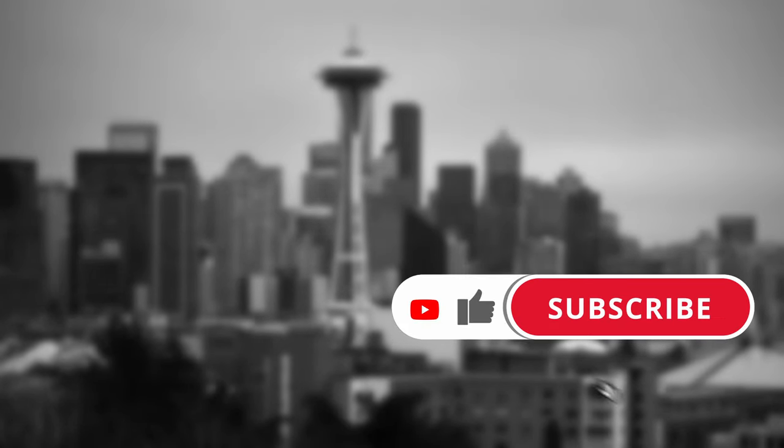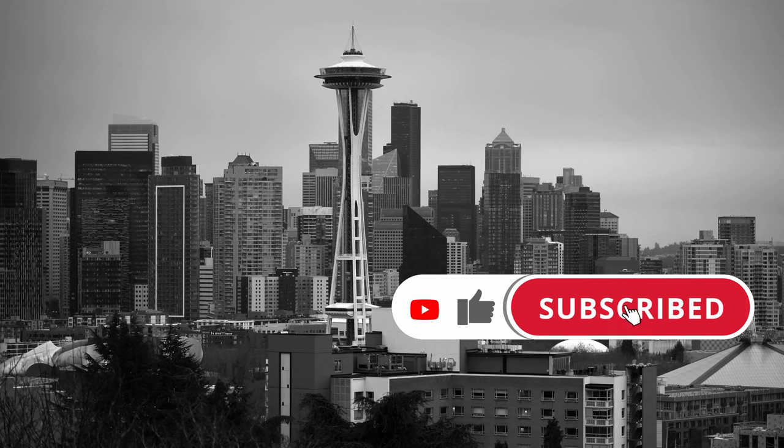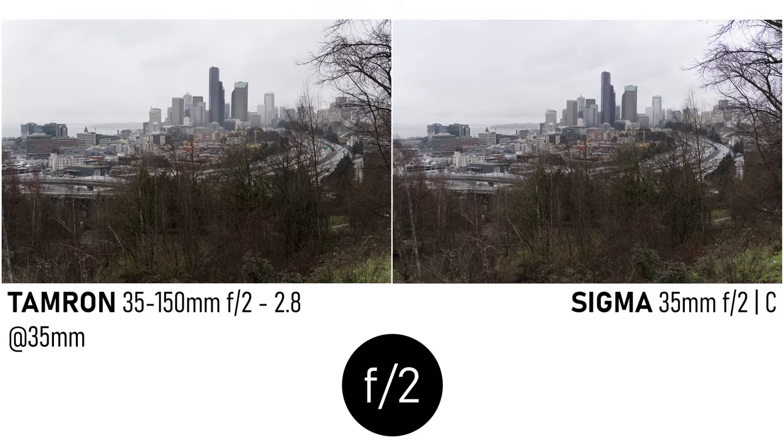Before we look at that, I hope you'll take a second to like this video if you find this sort of thing useful — it's really helpful for smaller channels like mine. Using my standard testing methodology, I started comparing it with a Sigma 35mm f2 i-series lens, which I really like.